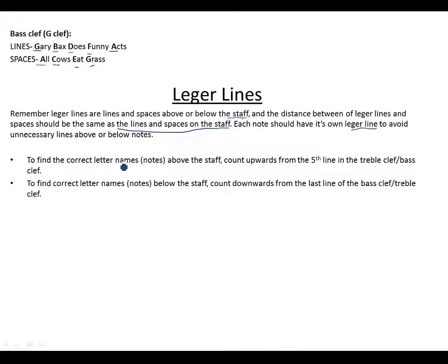To find the correct letter names above the staff, count upwards from the fifth line — the fifth line should be your last line of the staff. To find the correct letter names below the staff, count downwards from the first line. This applies to both the bass and treble clef.